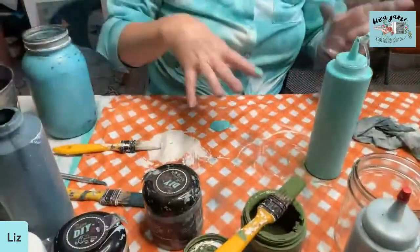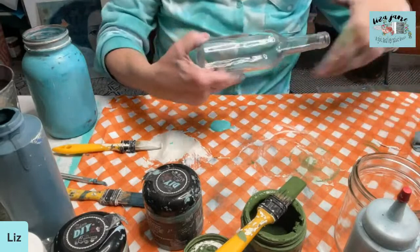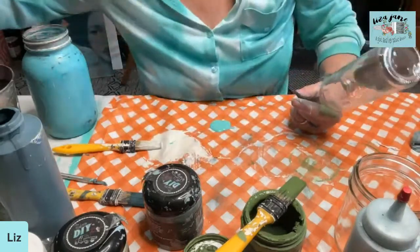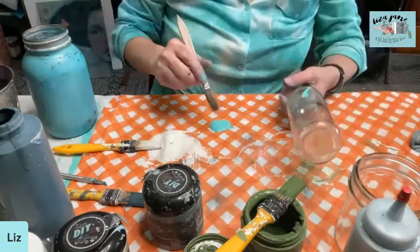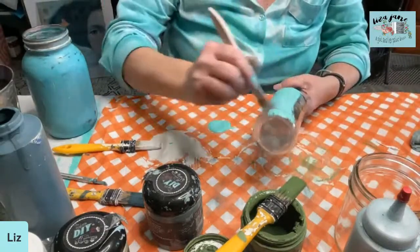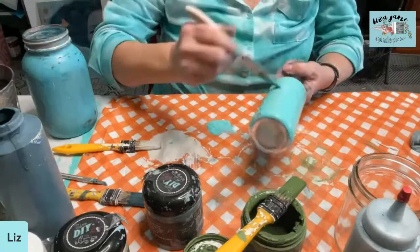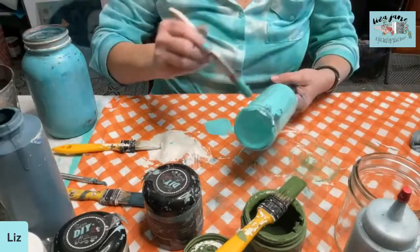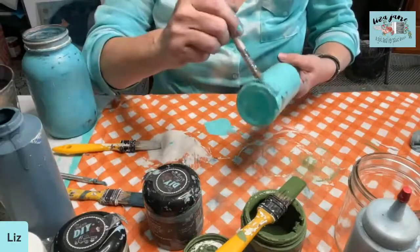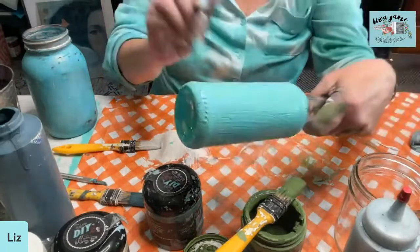Squirting that on my work surface. You guys, I use a plastic — very inexpensive plastic table covers, typically from the dollar store or somewhere like that — and I just paint right on my surface. And when it gets too yucky I take it away and put down a new one. I'm not saying it's the best way, I'm just saying it's the way I tend to do these kinds of projects. What I think is the best way is the way that works for you — so lean into that, lean into your favorites.